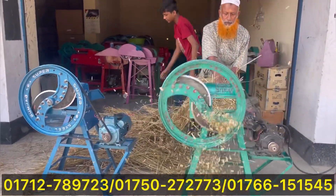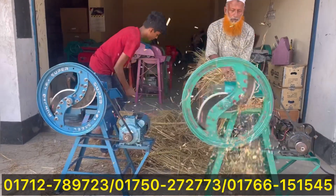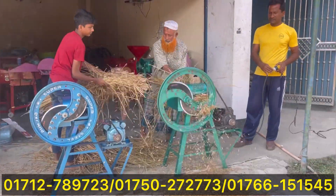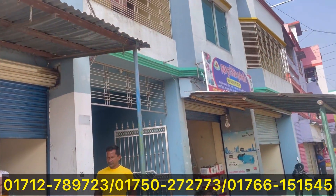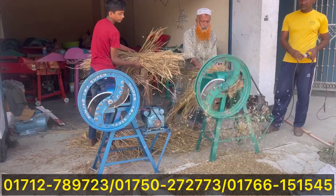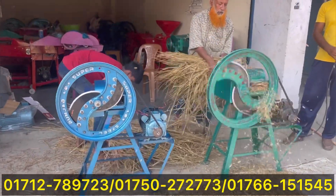My name is Mohamad Ali Nishan. I am going to visit the Mishra.